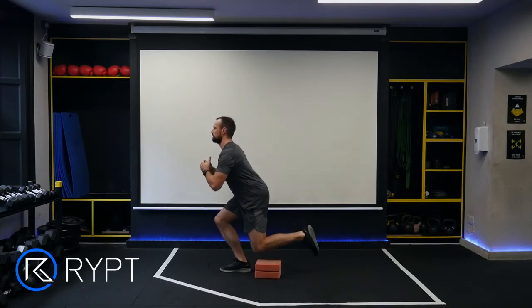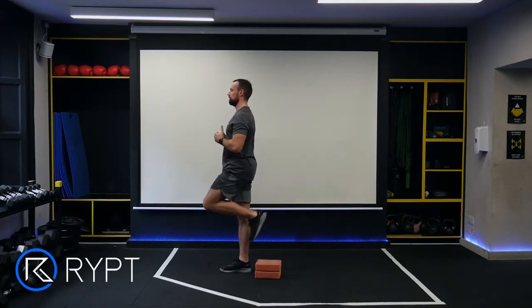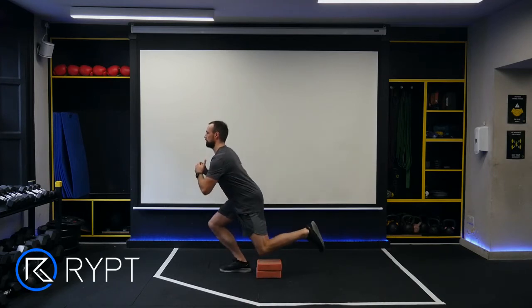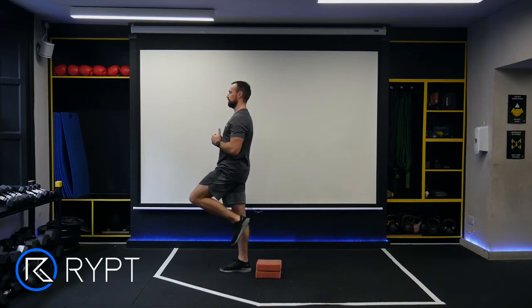Extend your arms in front of you for stability and push your hips back to squat down until the knee of your raised leg touches the block. Then drive through your heel to return to the starting position.